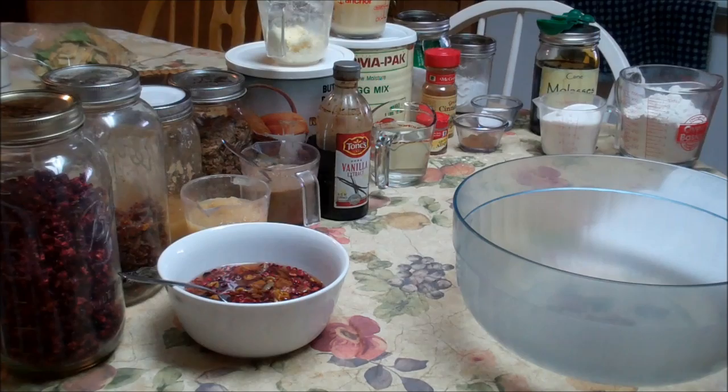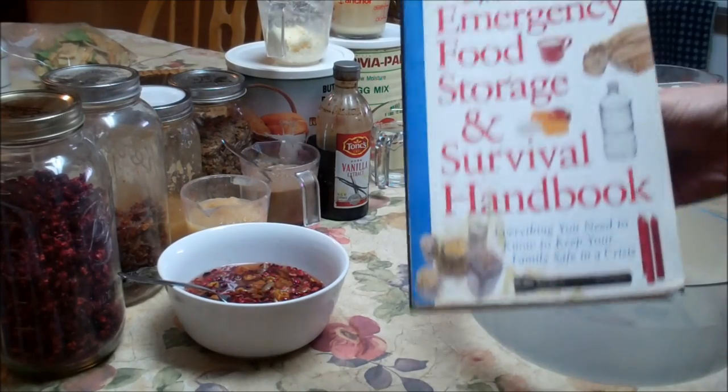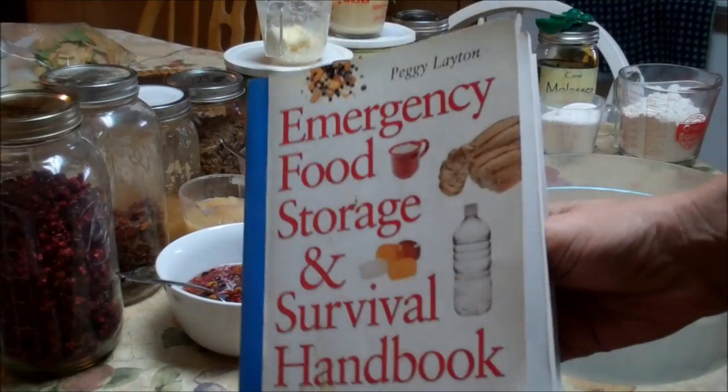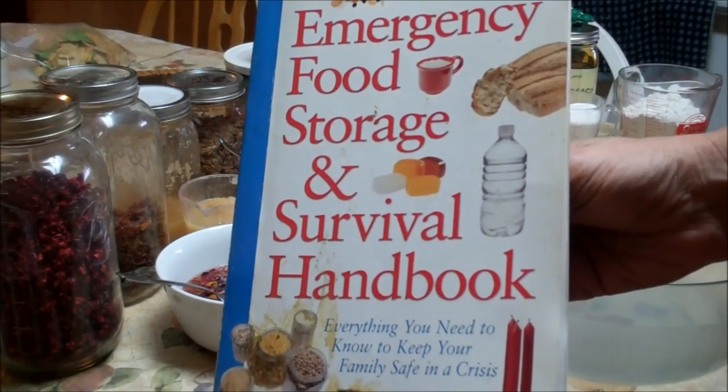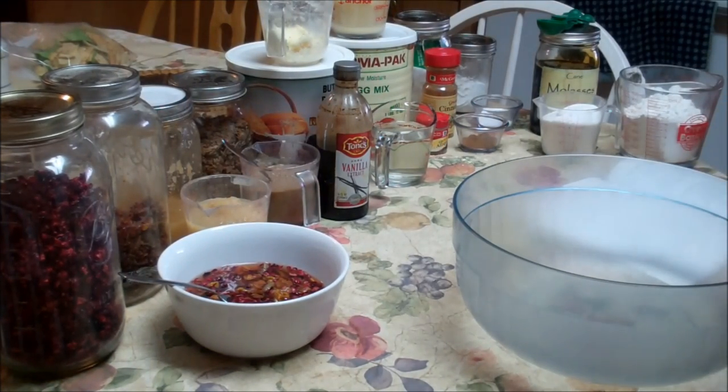Hello fellow YouTubers, Bear Prepper here. Today we're going to be making pinto bean applesauce cake. It's out of the Emergency Food and Storage Survival Handbook on page 199. I have a friend who has a birthday tomorrow, and he hates beans. So that's why we're making a pinto bean applesauce cake.